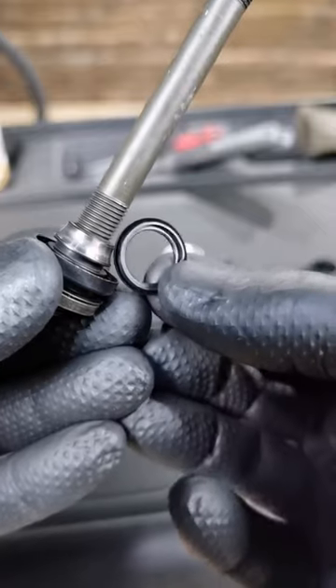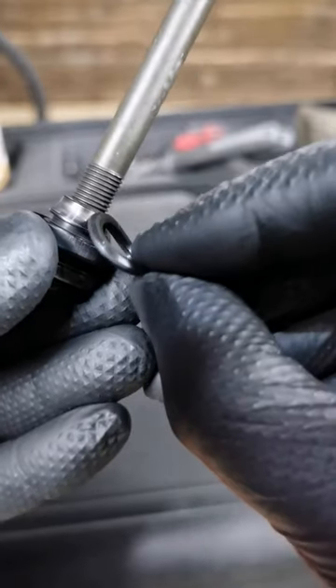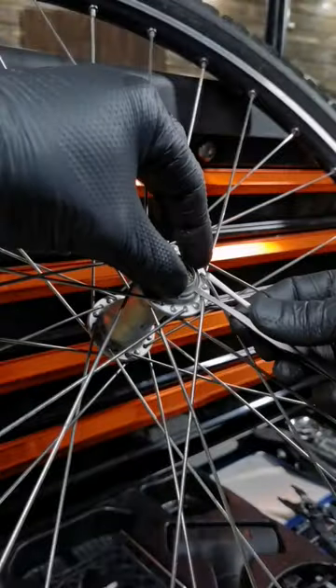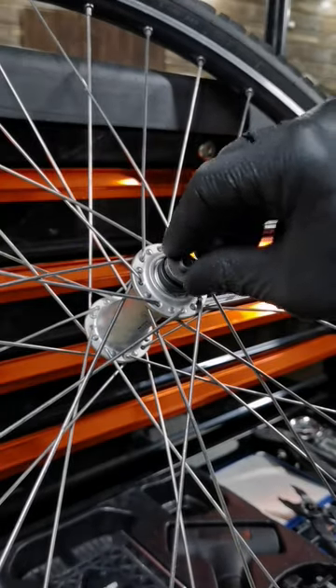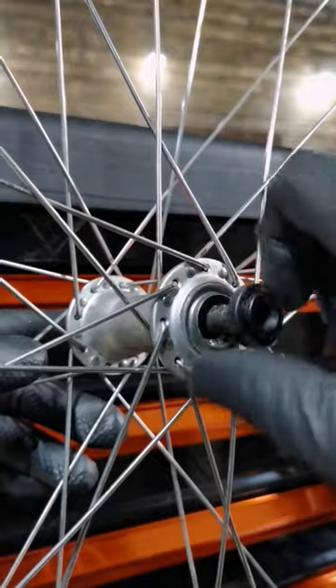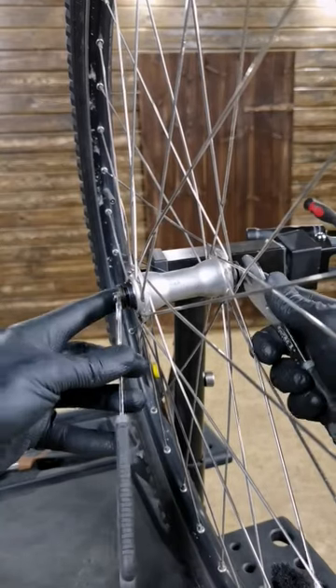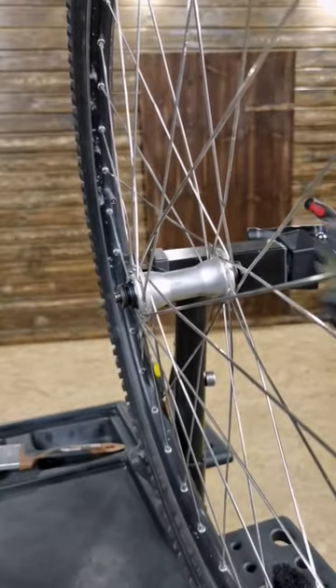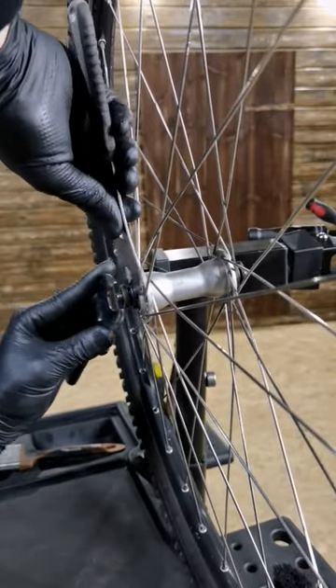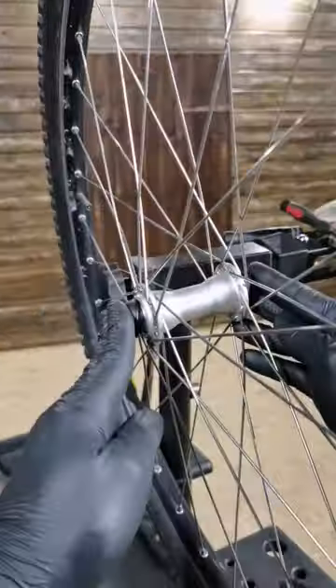This seal goes like this — the clean side towards the balls and the lip goes outward. And the last thing: don't tighten your nuts on both sides at once. Have this one already tightened, and then do this one.